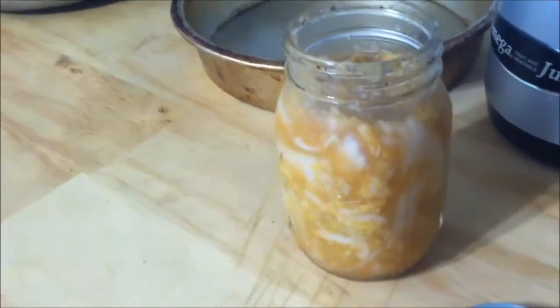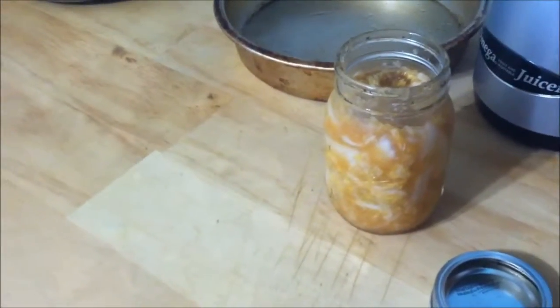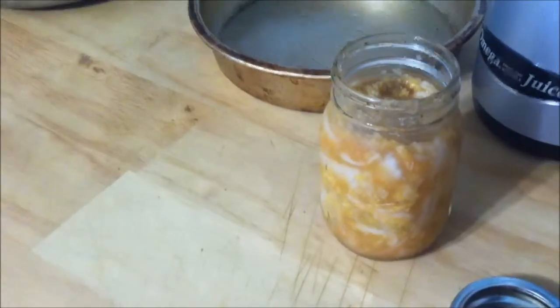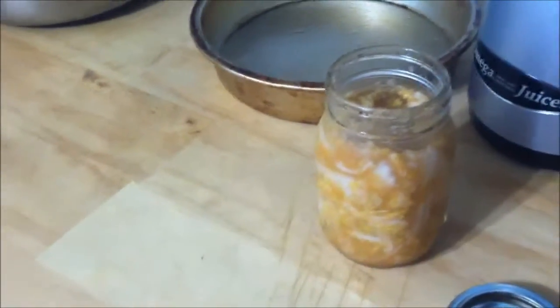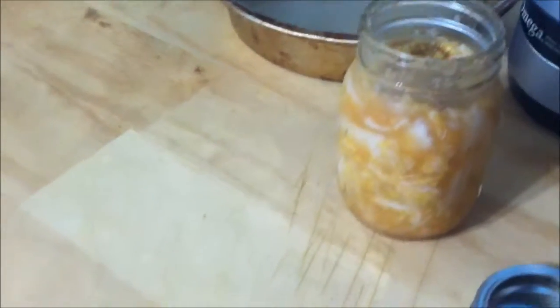It's a fermented cabbage, and this is a jar that I've made myself — a finished product. You don't eat a whole lot of it at once; you eat maybe a few bites. Now the health benefits of kimchi are many. Most importantly are the living enzymes that are still intact in the food, which helps improve your digestion.